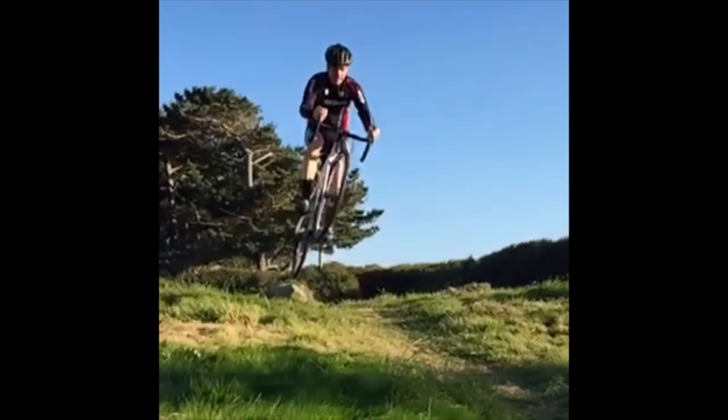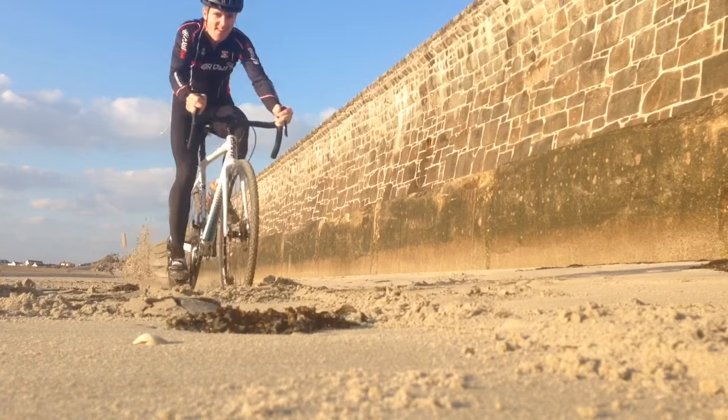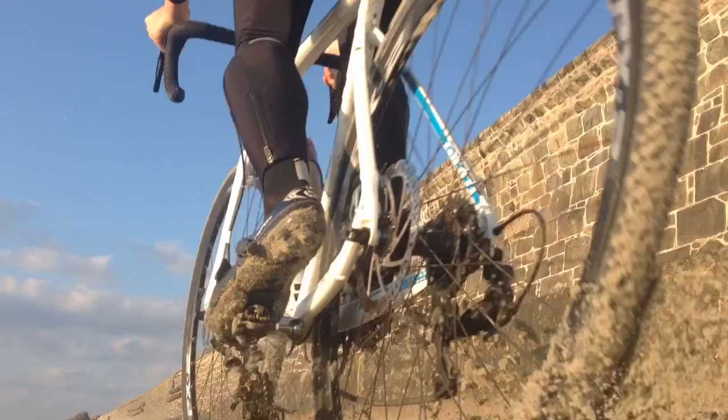I'm more of a mountain bike background, so it's probably done more than what a typical cyclocross bike would be asked of, but it's handled it all well. As you can see here, riding through the sand on the beach and taking over a few jumps.